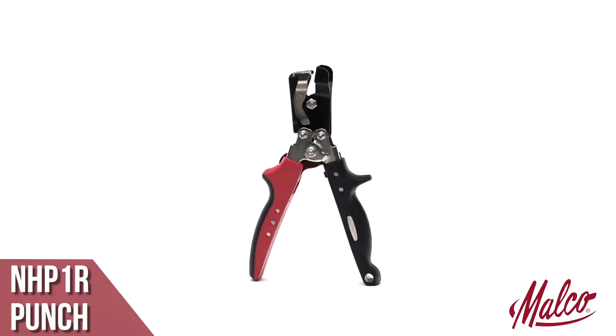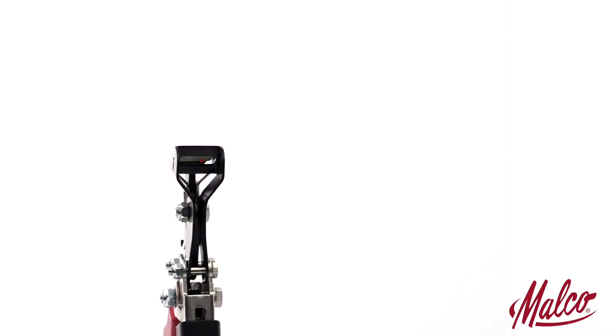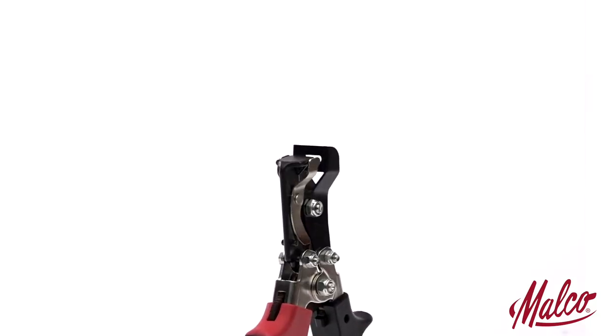The NHP-1R Punch quickly and easily makes generous 5/16 by 3/4 inch horizontal slots for adding or elongating nail holes in vinyl and aluminum siding to accommodate irregular stud spacing.